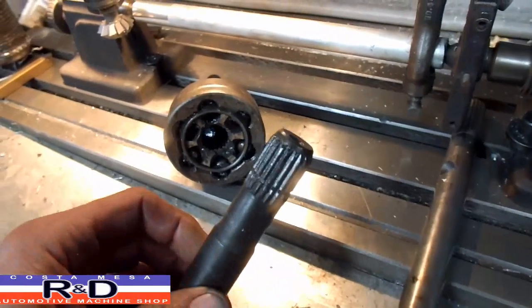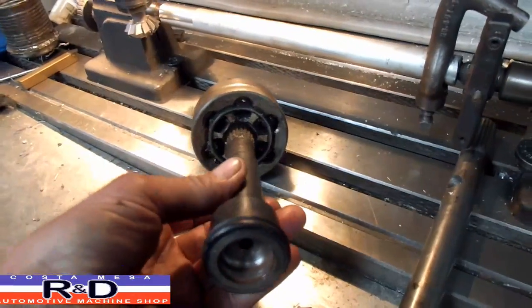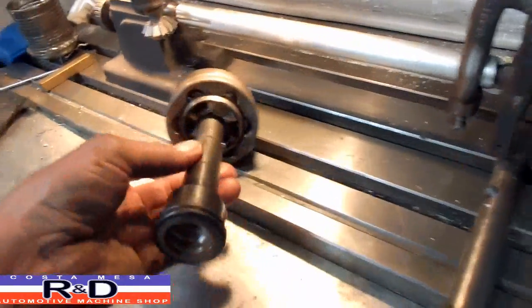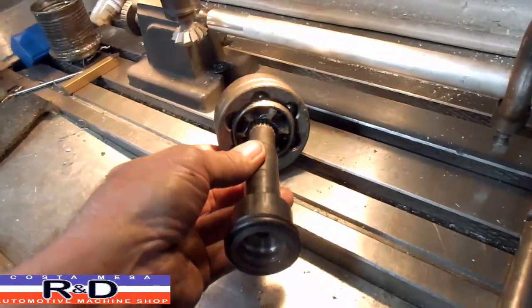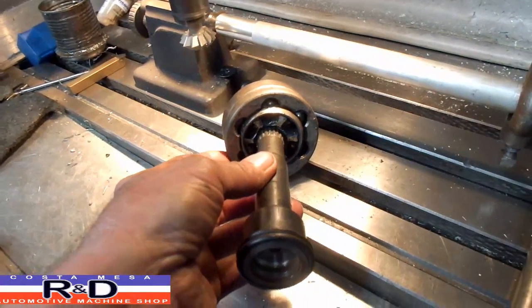And to do that we're going to have to cut a spline on the end of a piece of material. Because the spline goes in here — there we go — goes in there, snap, there's a snap ring in there normally and it snaps it into place so it won't come out.